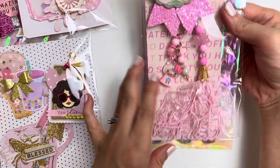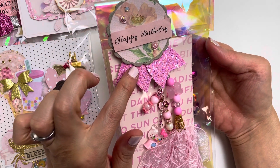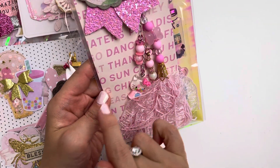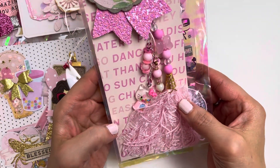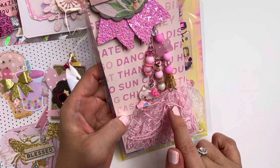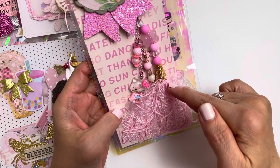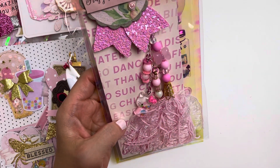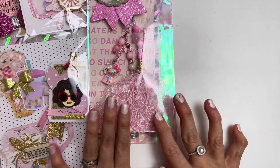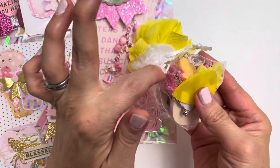I also have this package that says 'happy birthday' — there's a faux glittery leather piece at the bottom, a scallop circle piece, all in happy pink colors. I used beautiful pinky pattern paper to hold my tassel dangle charm. I start by making the beaded tassel part, then added a chain for more dangles. I made these in many different color themes for future happy mail and gifts.